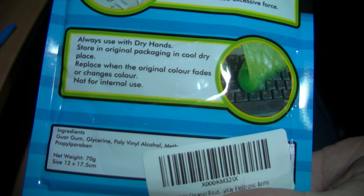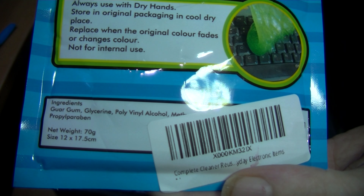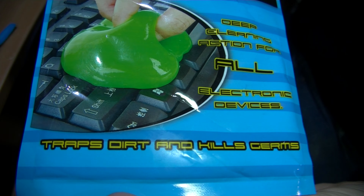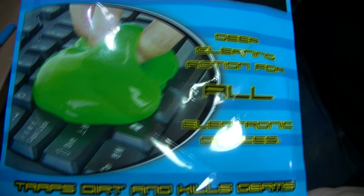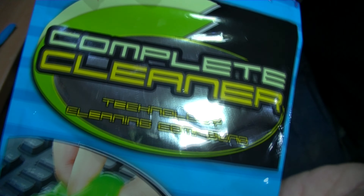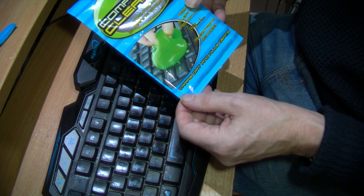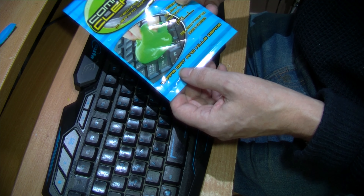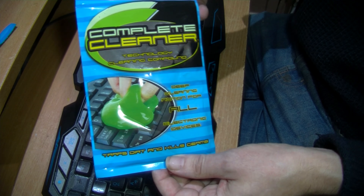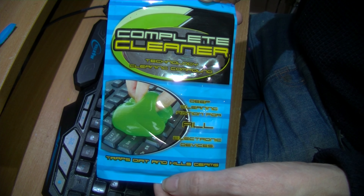It's meant to be for computers — certainly suggested for keyboards. I'm not impressed, really, to be honest. It does go in and out between the keys quite a bit, so it might be okay for small traps. It says it kills germs, and the bag is a ziplock so you can keep it clean and store it between uses.